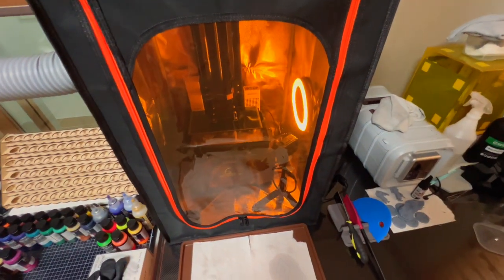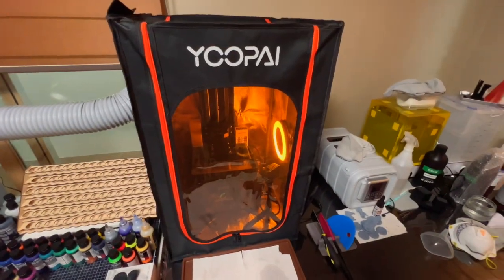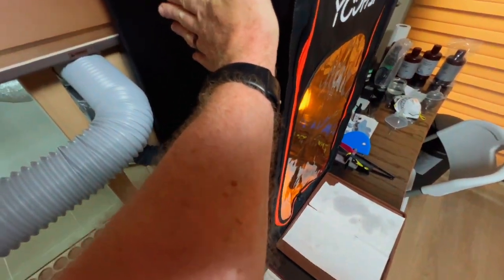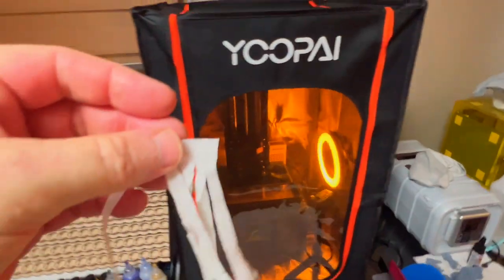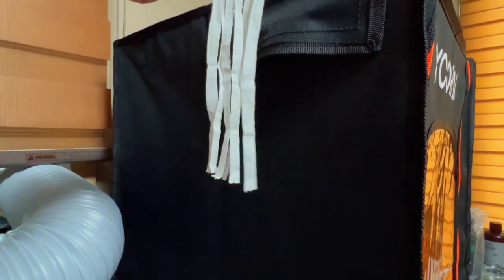Oh, I didn't turn on the fan! That is the switch for the fan. So many new things — I forgot to turn the fan on, imagine that. You can feel a little bit of draw there. Let's check out the airflow — highly technical test here.